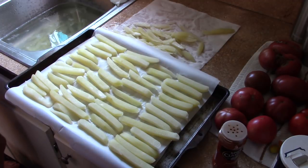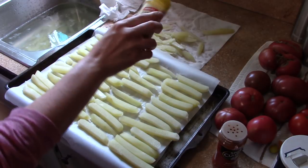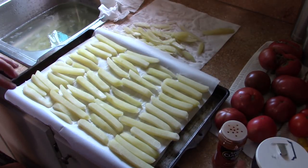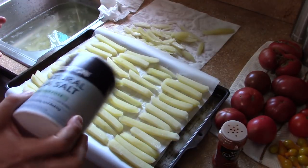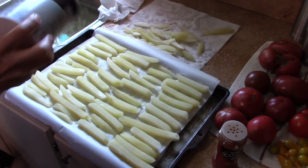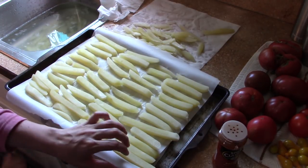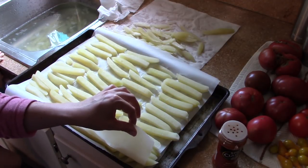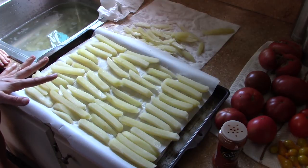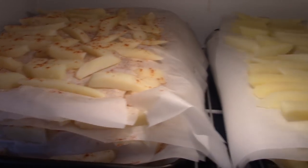Now we're sprinkling some garlic powder on these — the others we're doing with paprika and salt. This is garlic powder and salt; I'm using a sea salt today. As you can see, this is our second layer — we are stacking these with parchment paper in between so that they can freeze in even layers. I only have two cookie sheets, so this is perfect for us to stack these and then put them in the freezer.